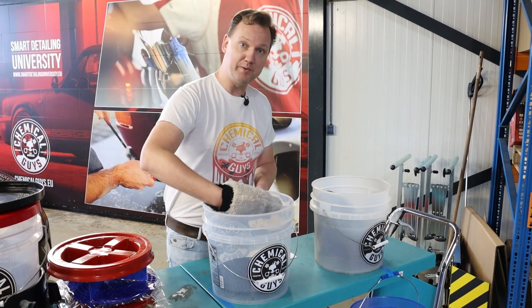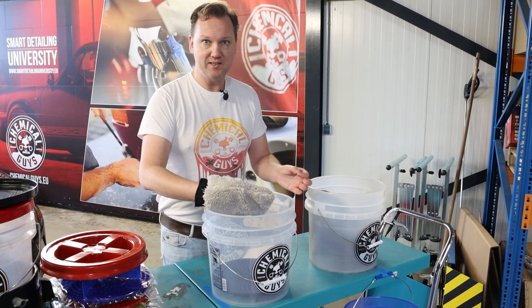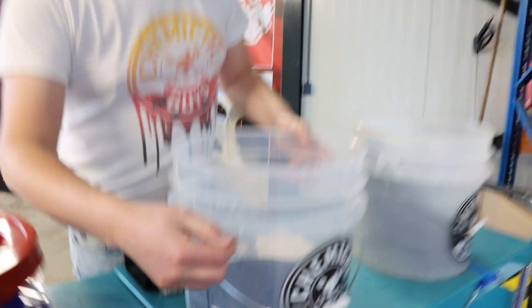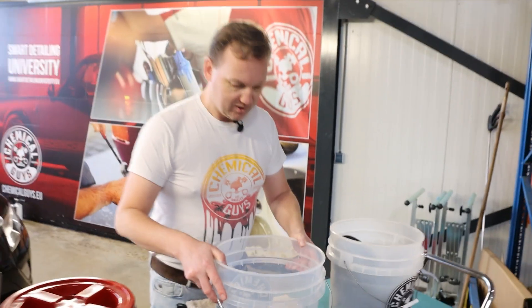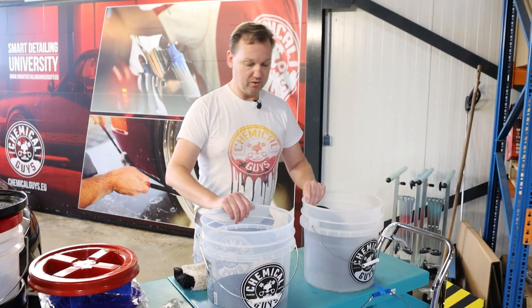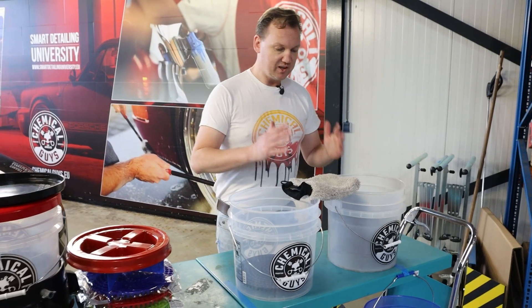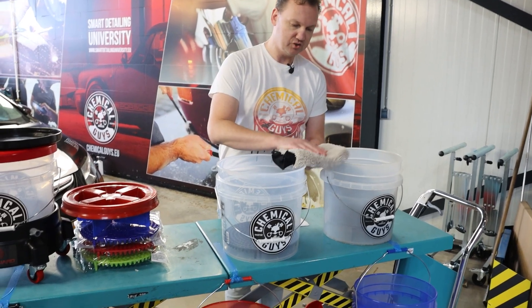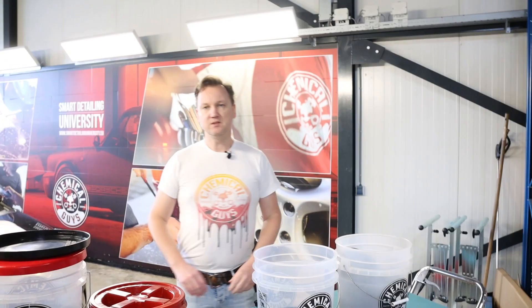This is my ideal setup for washing. Normally, after washing a panel, I first go to my rinsing bucket and scrape the mitt over the washboard until I see no more sand particles — that's my first filter moment. Then I go to my second filter moment and take on new soapy suds from the washing bucket filled with shampoo and lukewarm water. Any remaining dust sinks through the dirt trap funnels to the bottom. This is for me the most safe and efficient way to wash any car. Always make sure your wash mitts are also clean.